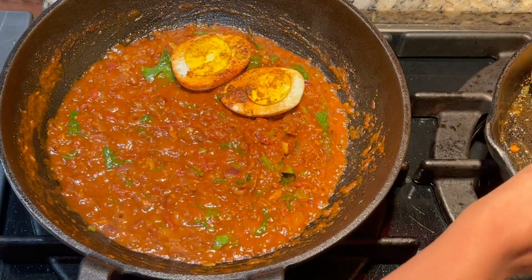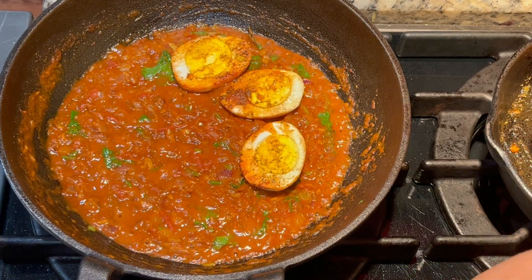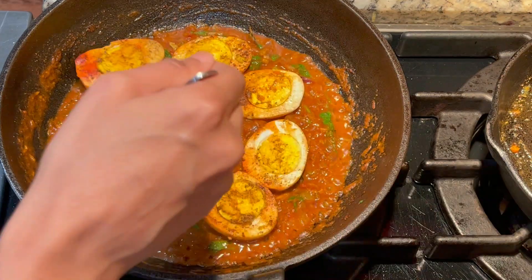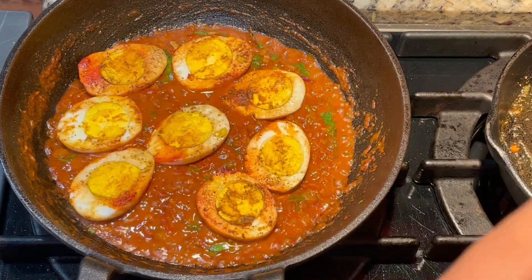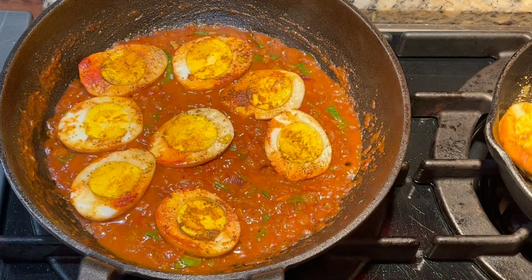If you want to mix it in the gravy, we will mix it in your dish. Let's add it to the sauce. For more flavor, mix it in the sauce - very tasty. This goes well with chapati, parota, and dough cycle.